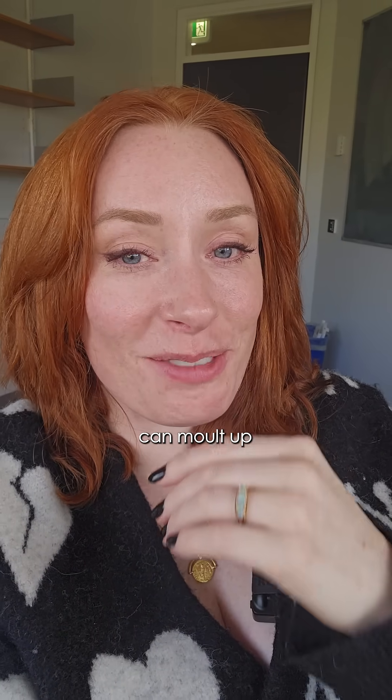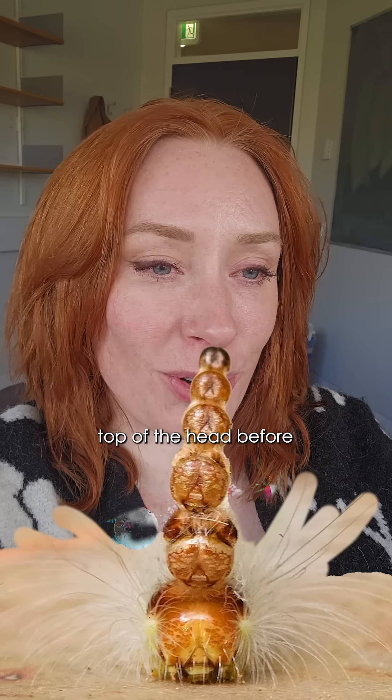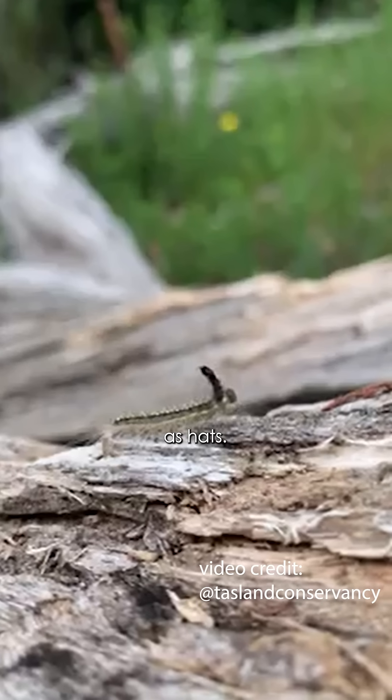And there's more — because this caterpillar can molt up to 13 times. And every time, each head remains perched on top of the head before, so it ends up with essentially a little tower of old heads as hats.